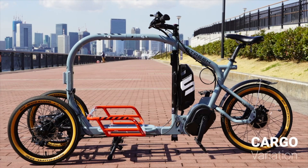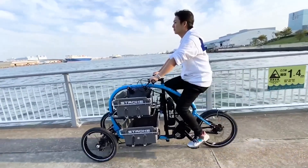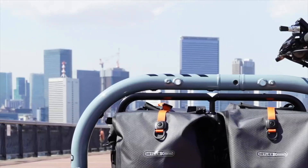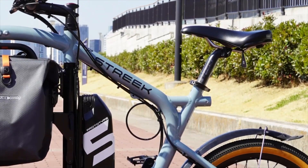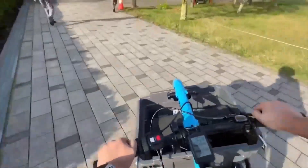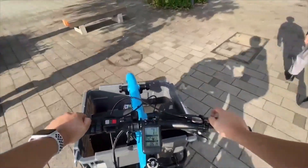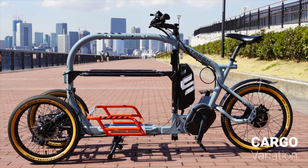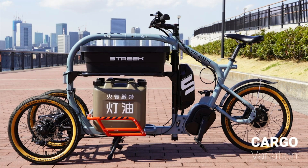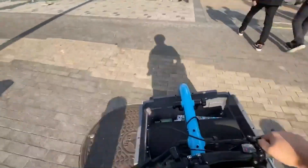One of the standout features is its revolutionary tilting design. This bad boy leans into turns like your buddy who always tries to show off during a road trip. It's equipped with a 630-watt-hours Shimano Steps battery that powers the 250-watt drive system, giving you a max torque of 60 Nm. That means you can haul heavy loads without breaking a sweat.